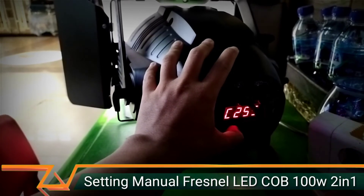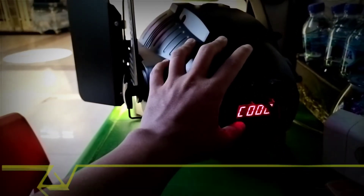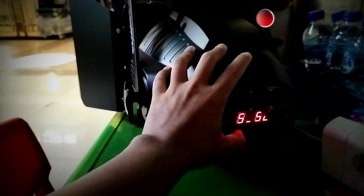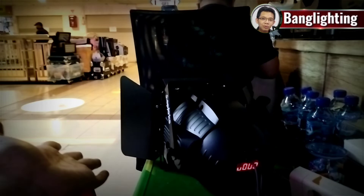Saya ulangi lagi ya biar gampang. Jadiin 0 dulu semuanya — C-nya dibuat 0, U-nya juga dibuat 0. T itu temperatur. U-nya dibuat 0. Jadi U dan C-nya kita buat 0 — lampu mati.